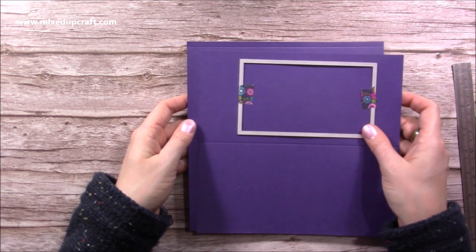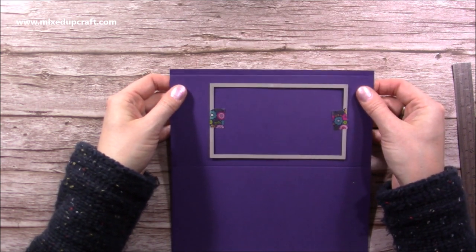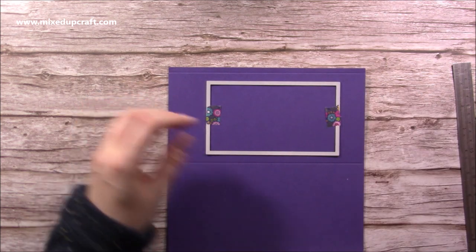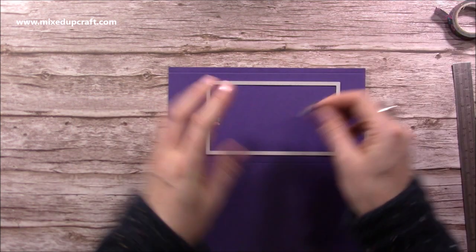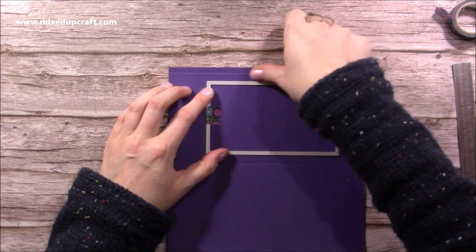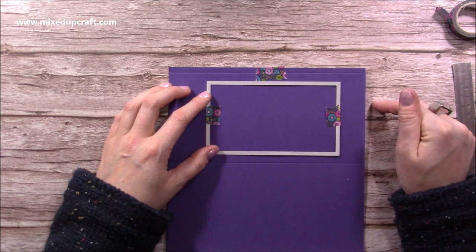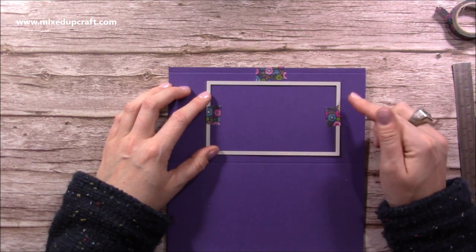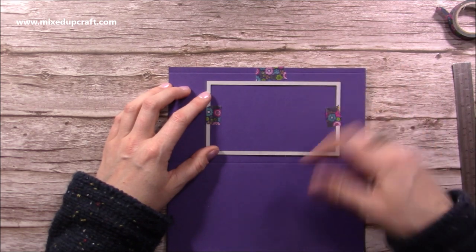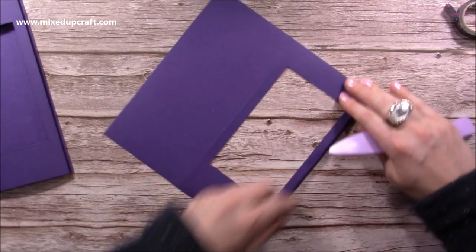I'm going to sit it over this one up to the score line — don't go right up to the top of the card, just go up to the score line — and tack that in place as well. Then I'll run that through my die machine. Depending on the power of your machine, the die might cut through both layers, but if it doesn't it will leave an impression so you can cut around with scissors or lay the die back over and run it through again.